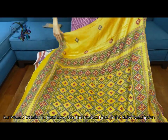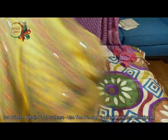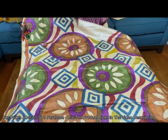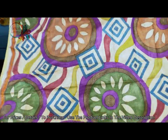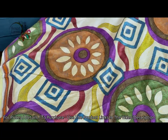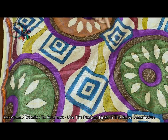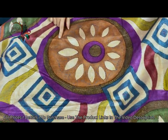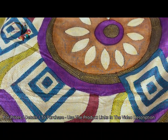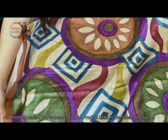This is a hand-painted and hand-embroidered kaata stitch saree on desi tasar. It's pure tasar silk and is all handmade — hand-painted. If you look closely you can see the embroidery — these are all hand done.